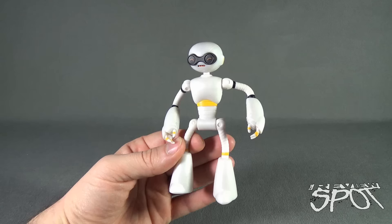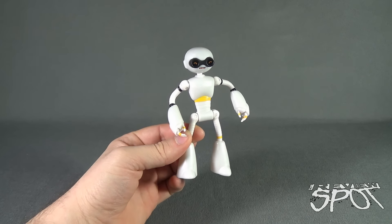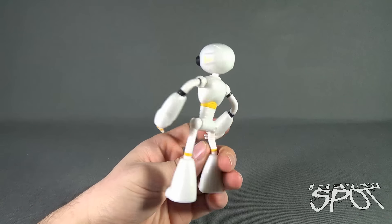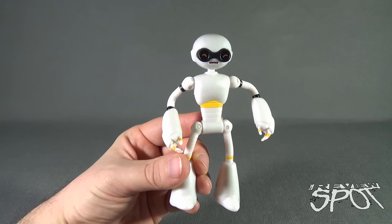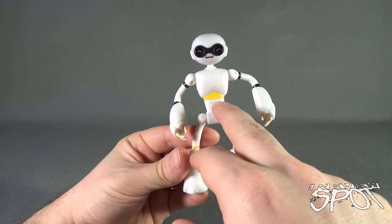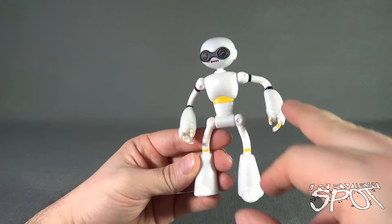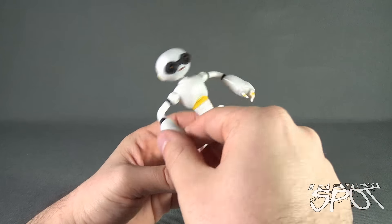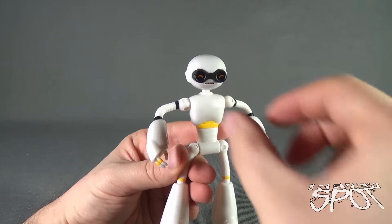Coloring is quite nice on him. It's not quite even a white — although on camera it probably appears more white — it's almost more of a pearl kind of white color, with a little bit of swirls you see in the plastic itself. He's also got some accent points of yellow around the waist area, lower legs and fingertips, and some accents of black around the gauntlets of his arms, around the shoulders, and of course around the visor or eye area.